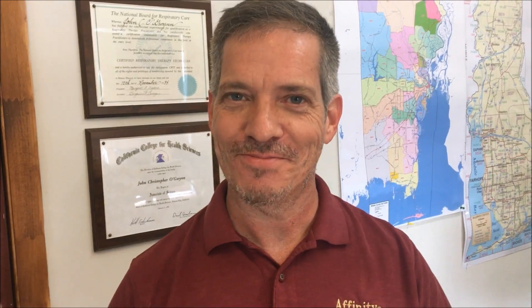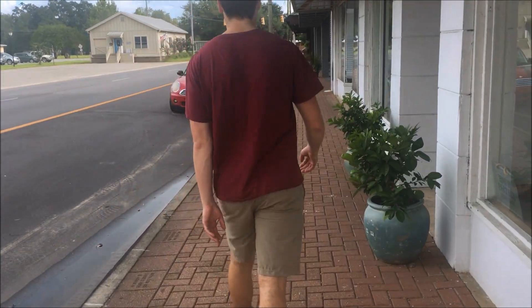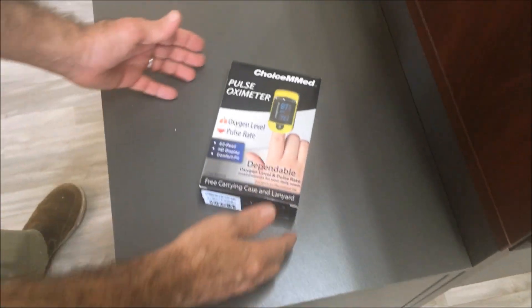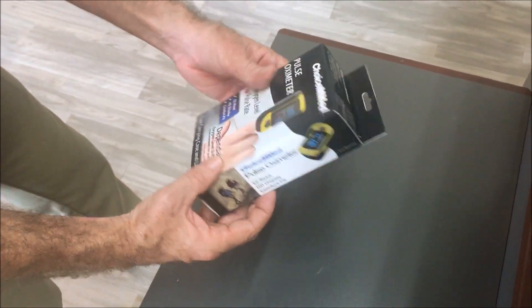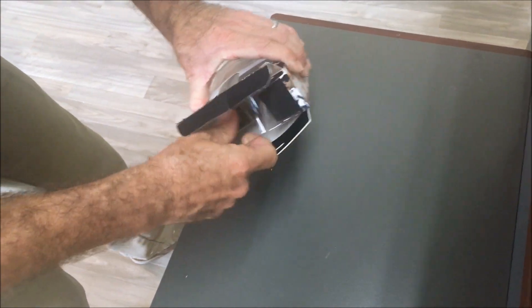Now I'm going to show you a couple of ways that you can use your pulse oximeter — exercising in the gym, taking a walk down the road, or using supplemental oxygen. This is the finger pulse oximeter that we supply out of affinityhm.com. It's very low cost, works so well, and you do not need a prescription for this.